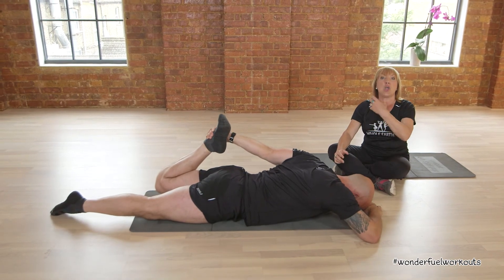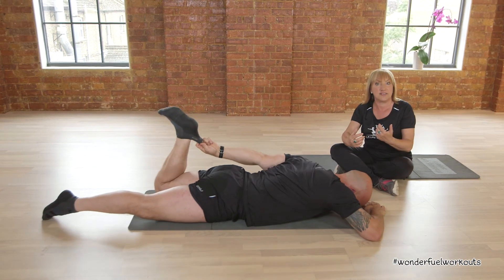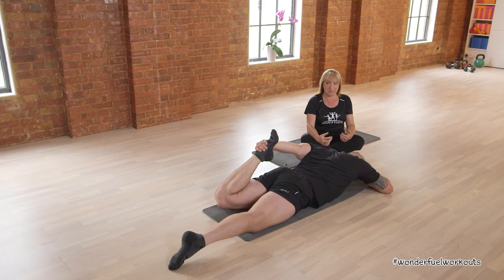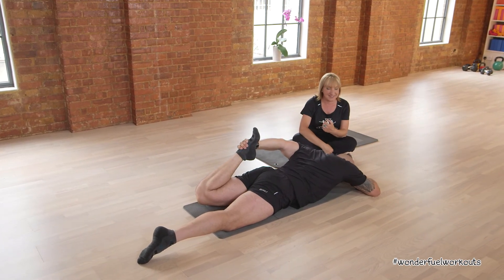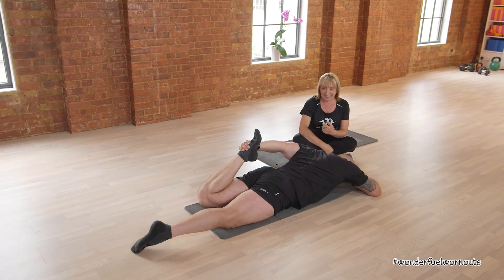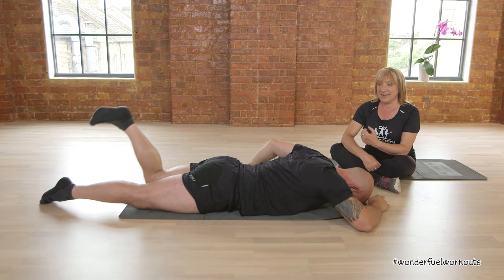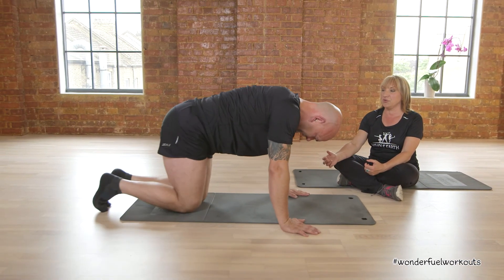If you find that you can't reach behind you, you can do it just laying on your side. Hopefully you can grab it, and if you've still got your trainers on it's sometimes easy to grab your trainers. And then gently relax and come back to your original position.